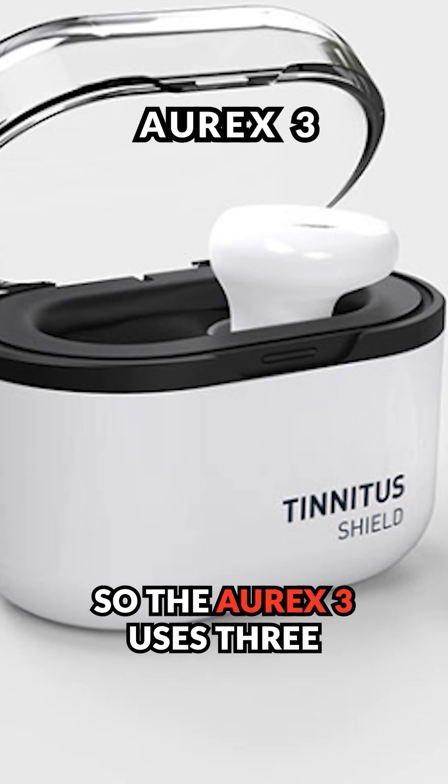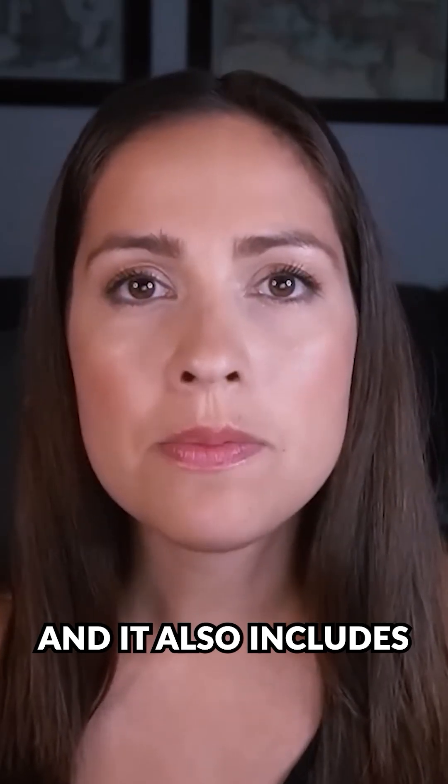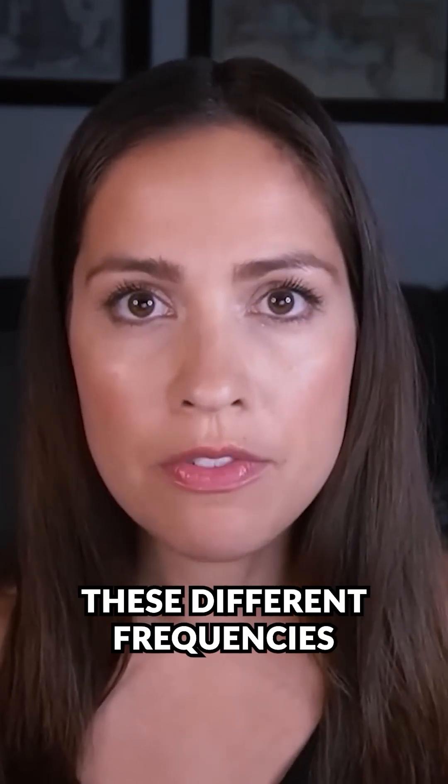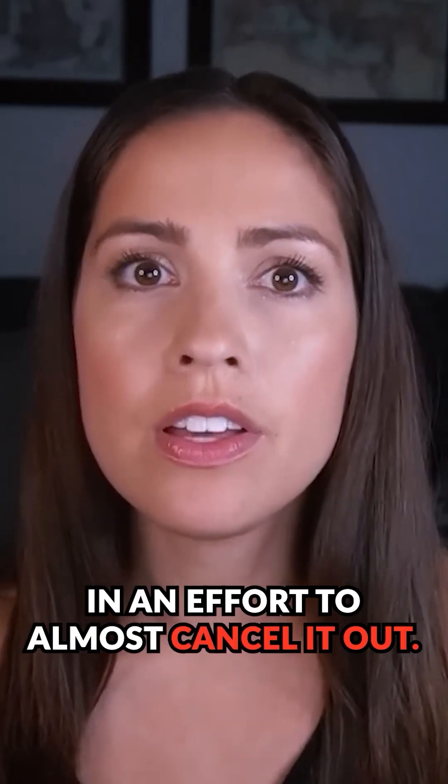The Oryx 3 uses three different fundamental frequencies and also includes some side frequencies. The combination of all these different frequencies produces a complex sound signal that's meant to somewhat match your tinnitus in an effort to almost cancel it out.